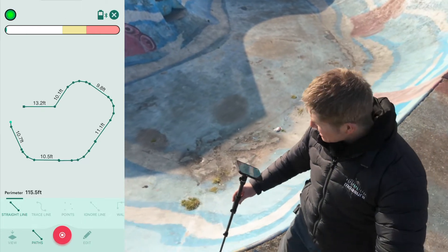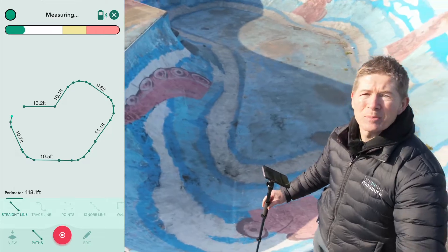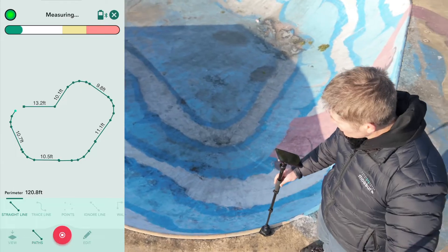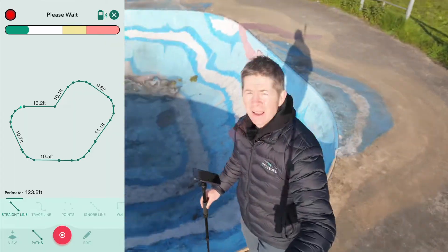I feel like I'm in some kind of GTA or a digital Grand Prix as I follow every twist and turn around this skate bowl. Mosier is a motion-based measuring device, so wherever I go it will measure and draw all at the same time in three dimensions. Now that I've captured the perimeter of this whole skate bowl,